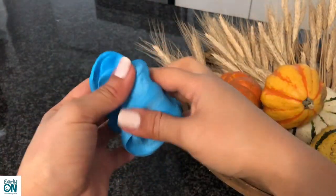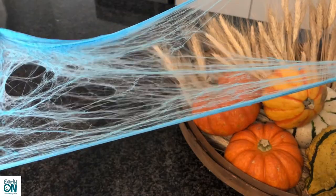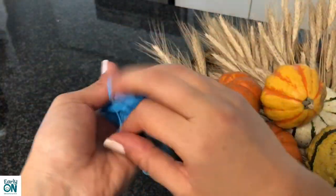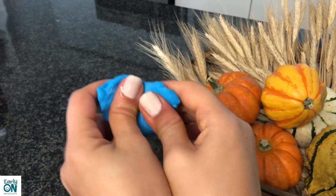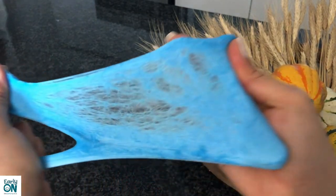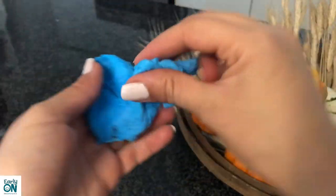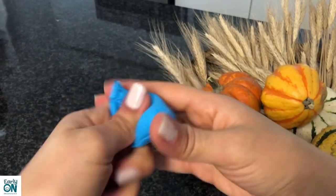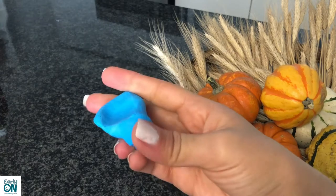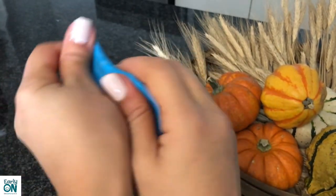The blue tack slime is ready! It's quite stretchy and makes cool spiderweb-looking shapes. You can get creative and do many things with it — I just love the texture. This is because I added a lot of soap to mine; if you don't want yours to stretch like that, don't add as much soap.